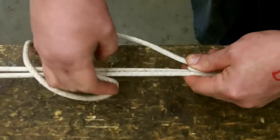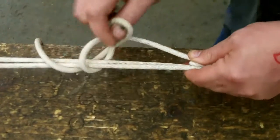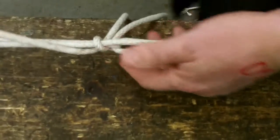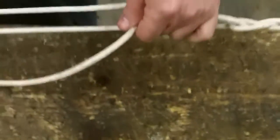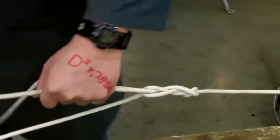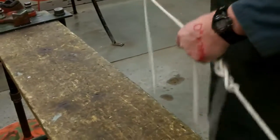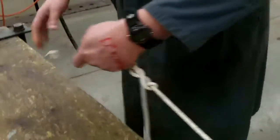So you can go over top of the rope, come back through and pull it like that. The nice thing about it is when you go to untie it, that one gets pulled and this one here simply gets pulled and it comes apart.